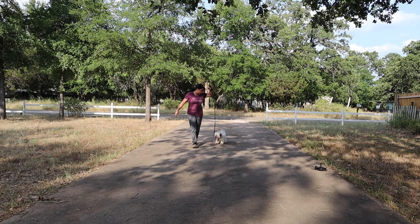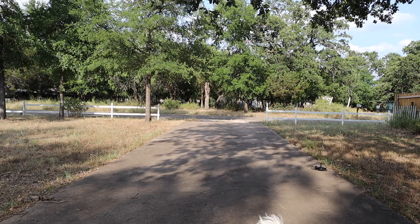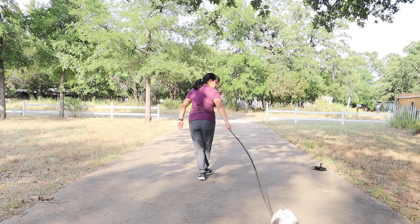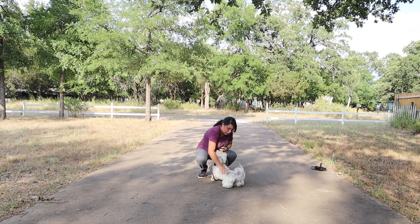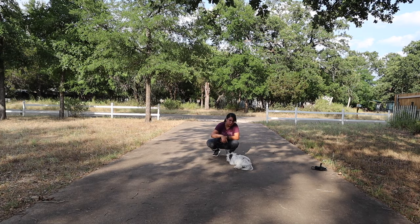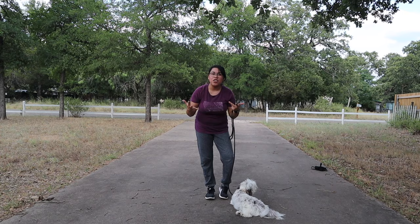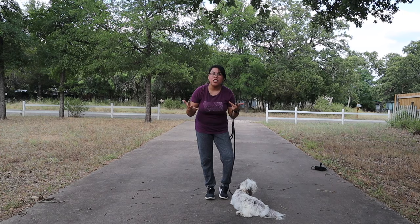Praise is way more interesting to them than treats are. She did really well with this exercise — I was really happy with her. She really got the hang of it by the end. Even if I had to get down to call her over, she got really quick with responding. I did it a few times on camera so you could see the progress and how she was more eager to come quicker. That's this video — it's a work in progress. If you like this video please give it a thumbs up, subscribe, and there are more training, grooming, and cute puppy videos to come!